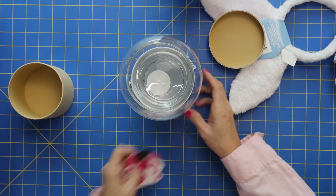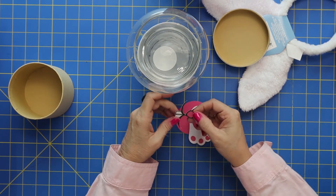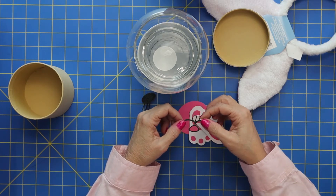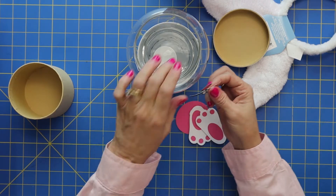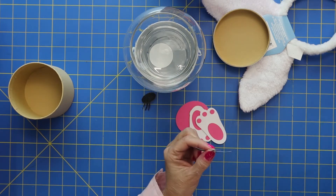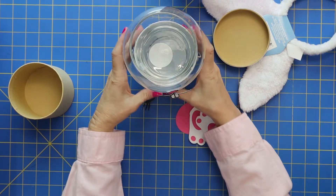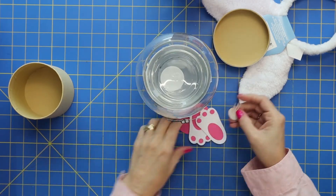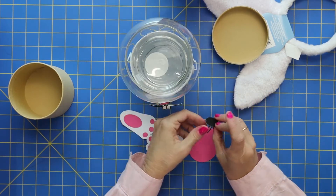For the face for the Easter bunny, I just went ahead and Googled images because I'm not a very good artist. I actually Googled bunny face and cut out this cute little nose and mouth. So we're just going to glue that on right in the center. And I just actually cut ovals for the eyes — really super simple.